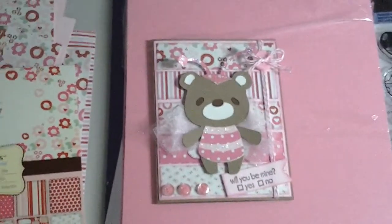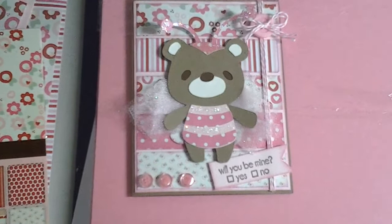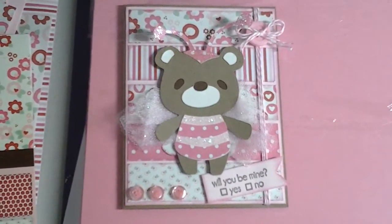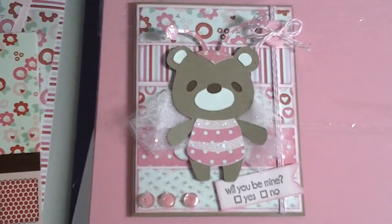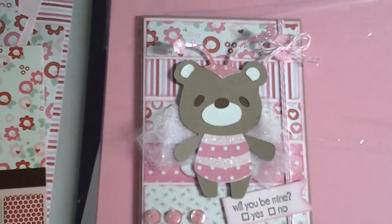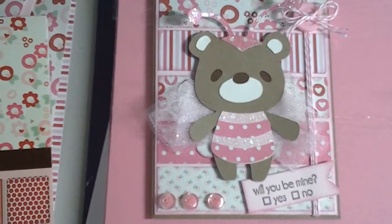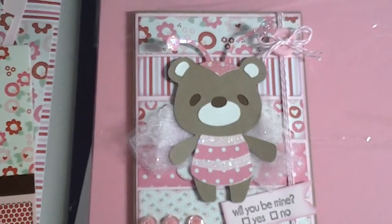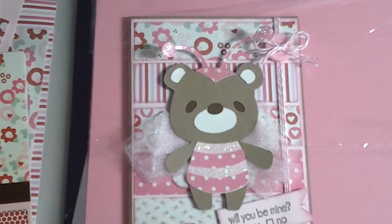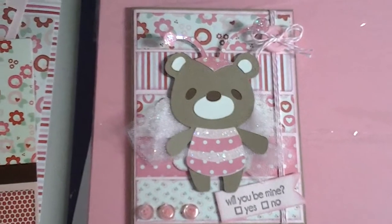Here's my card. There she is. She says, "Will you be mine?" So all I did was I cut strips of the paper — those are 1x4 strips — and I just adhered them. I inked all the edges as well. There's some buttons, there's some tulle behind her in front of her wings, and I stuck some parts of her up. And there's some twine and a button with a bow on it.